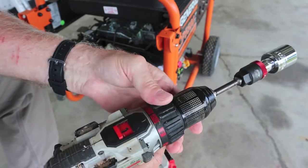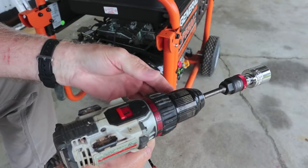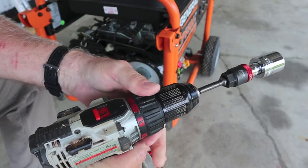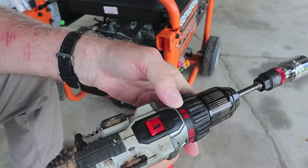You can try it on your clutch settings, but in my experience on a fairly large single-cylinder engine you'll have to get way up to the highest setting, or just go ahead to the drill setting.